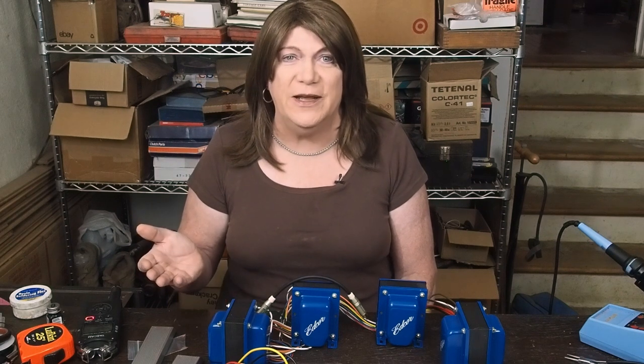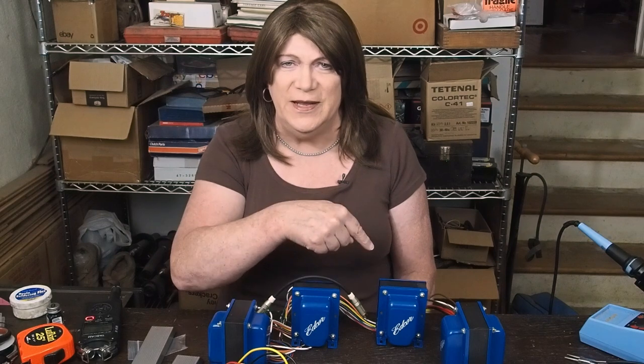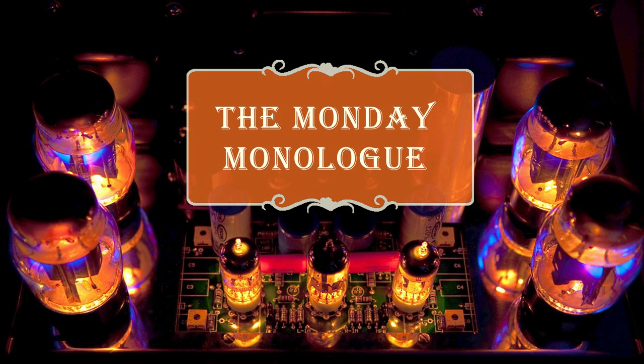I hope you enjoyed the video. If you like my channel, please subscribe, like the video, and I'll see you next Monday for another episode of The Monday Monologue. Bye!